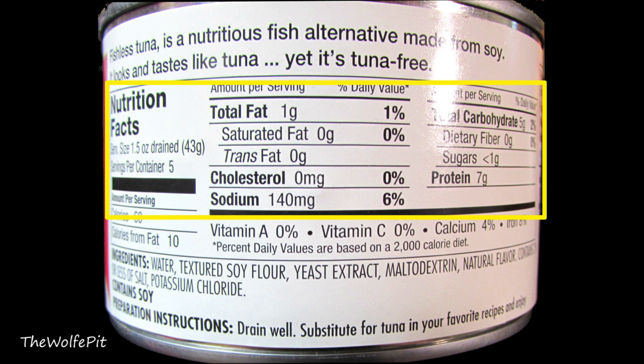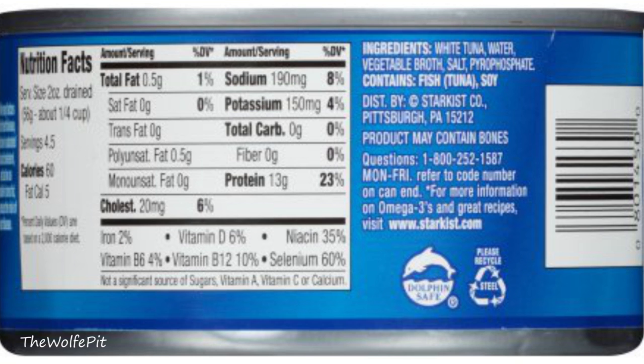There are five one-and-a-half-ounce servings in this 13-ounce can, so you only end up getting seven and a half ounces of product after you drain the 5.5 ounces of water. Compare that to a 12-ounce can of real tuna, where you get nine ounces of product after you drain the three ounces of water.